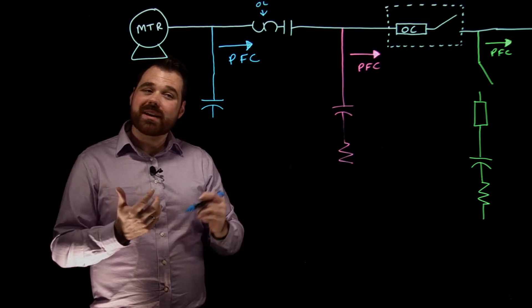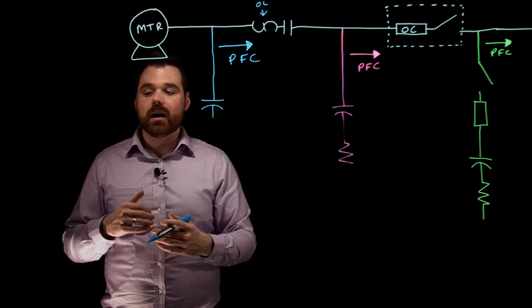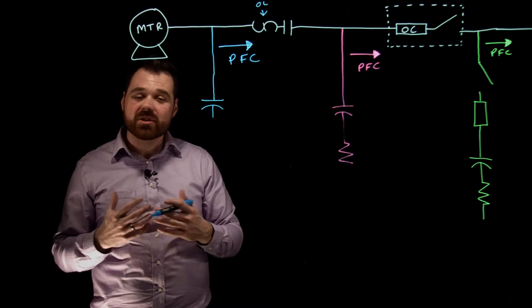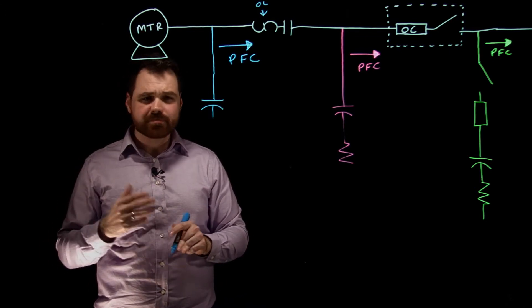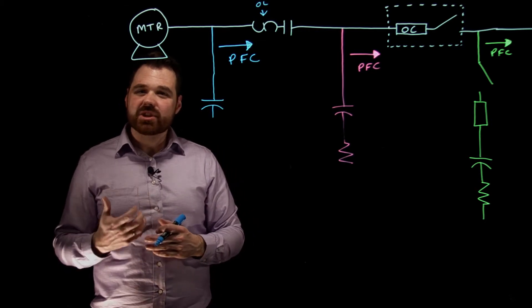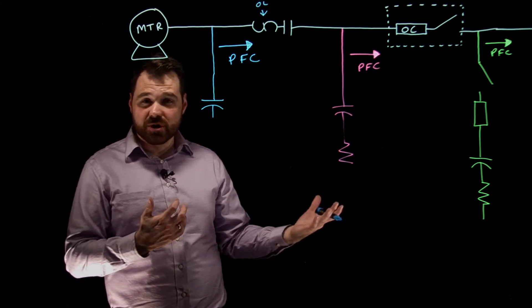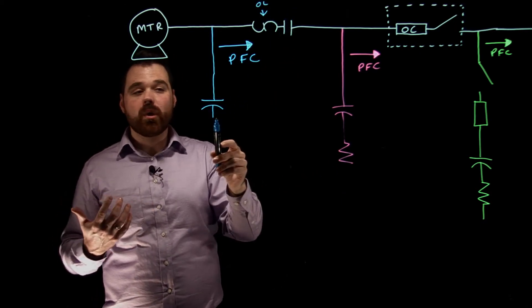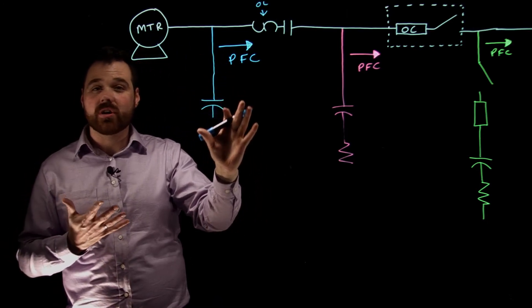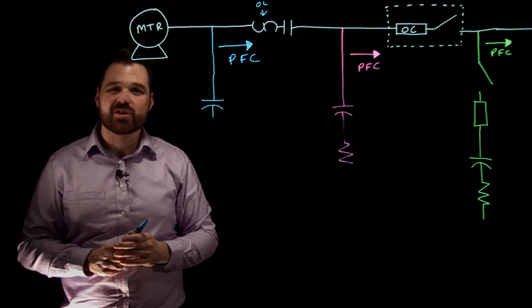A few other important points for this scenario: you cannot install a capacitor so large that you exceed unity power factor. You do not require separate overcurrent protection for the capacitor. You cannot use any special starting means — just a basic full voltage starter. Very importantly, you no longer require a discharge resistor. Per 460.22, when the controller opens, the motor windings are considered adequate — the capacitor will discharge its stored charge through the motor windings.